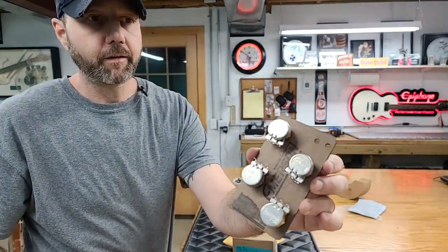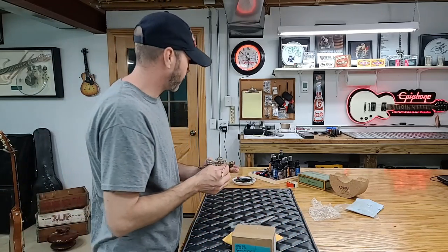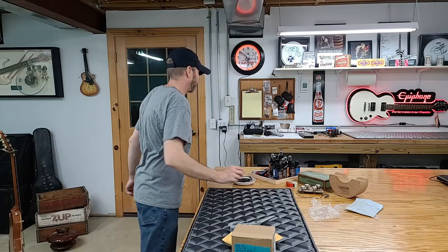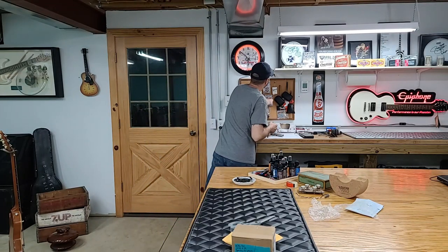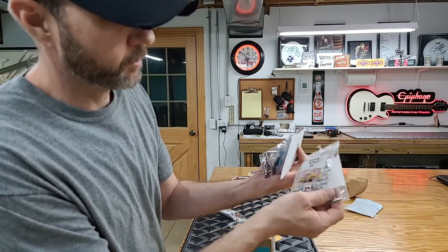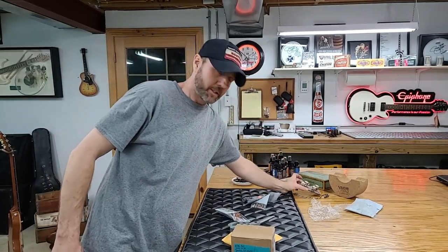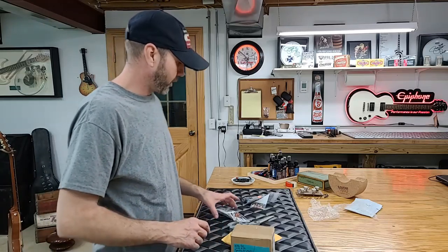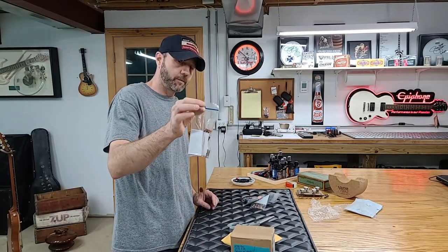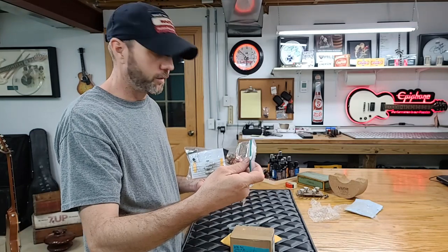That will go with the Gibson 300k linears that are all matched — they wrote down the values on it, all 284. I'm still a little unclear on what that means, but we are going to have a family member come in and solder all this together. We don't know if we're going to use any caps yet, because we have that varitone switch I talked about in the last unboxing video. We don't know if we're going to use the brown drops, blue drops, the Sprague discs, or some tropical fish.